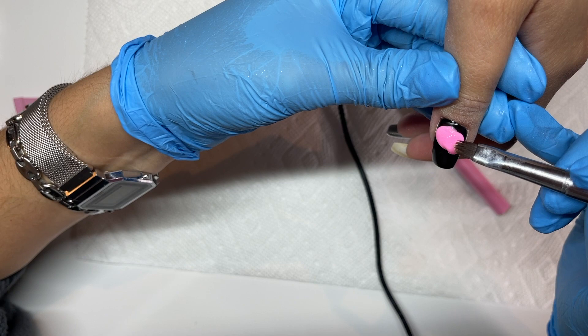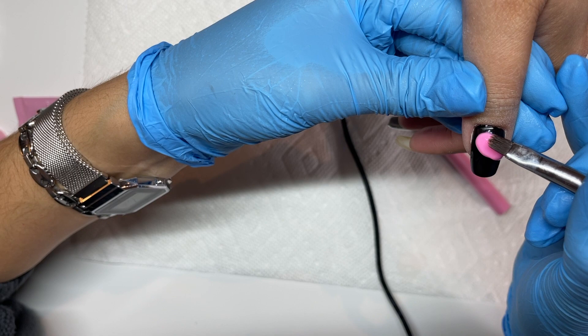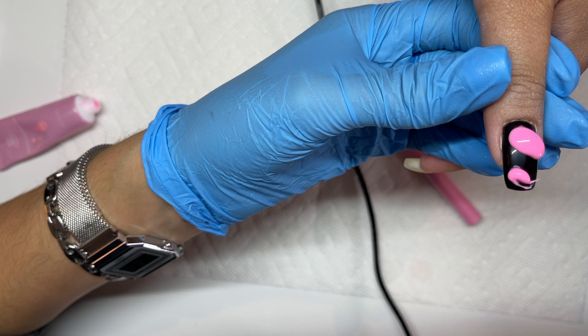With this kit of poly gel I got a little cleanser — basically a solution you put on your brush to make it not sticky while you're working with it. I just have it off to the side and I'm dipping my brush in as I go.